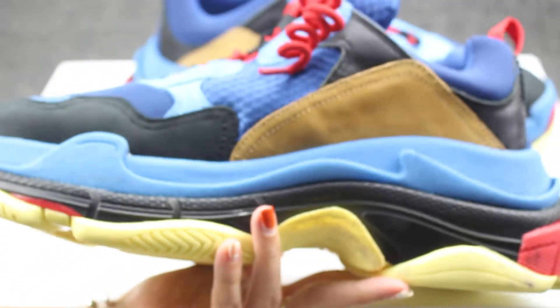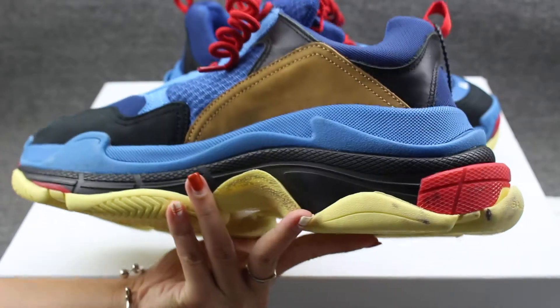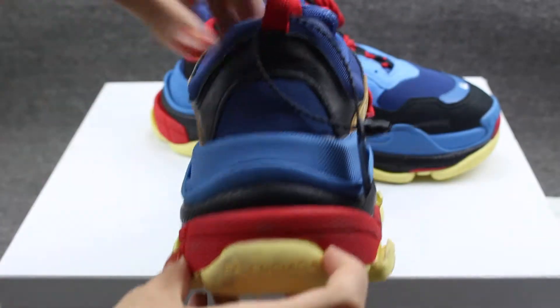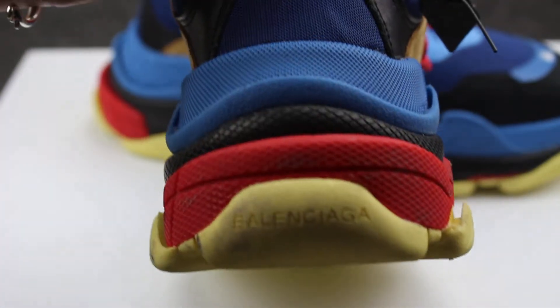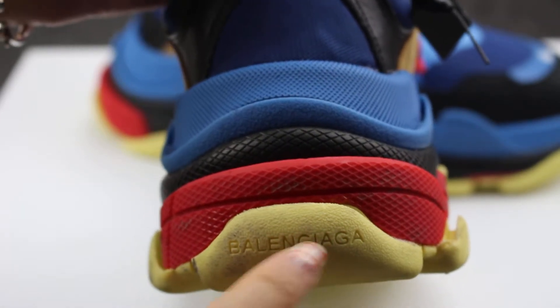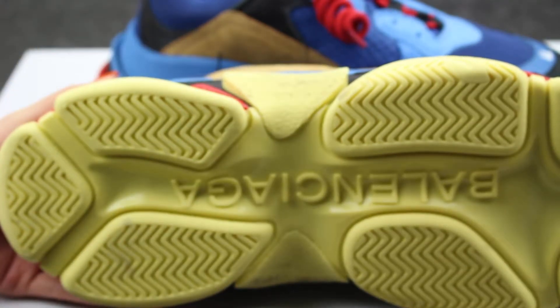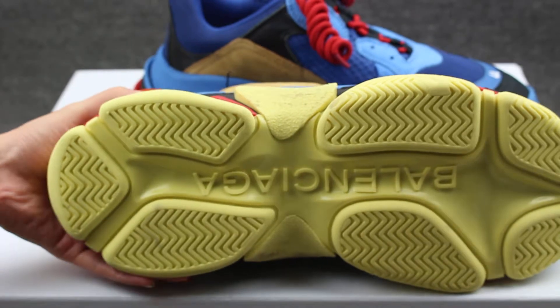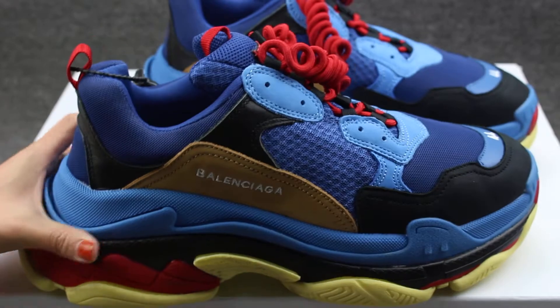And the other side part. And the shoes back. Balenciaga logo. So good stitching. You can check the yellow colorway with Balenciaga in the middle. So good stitching.